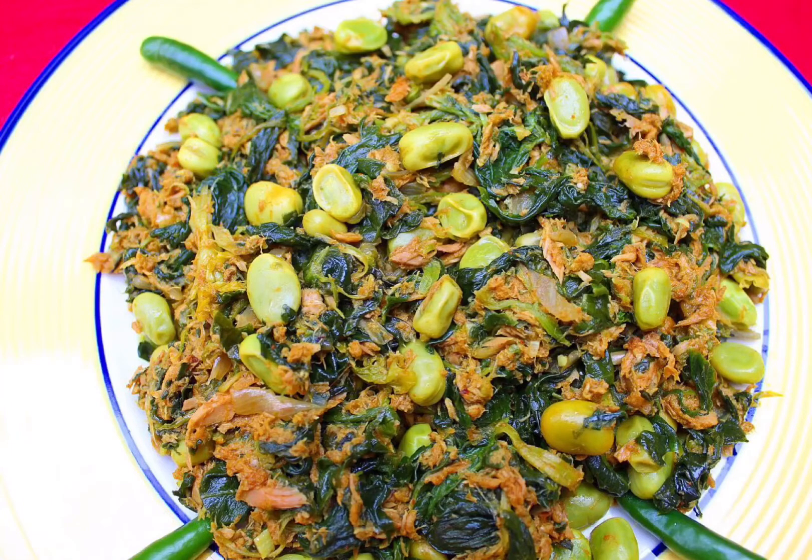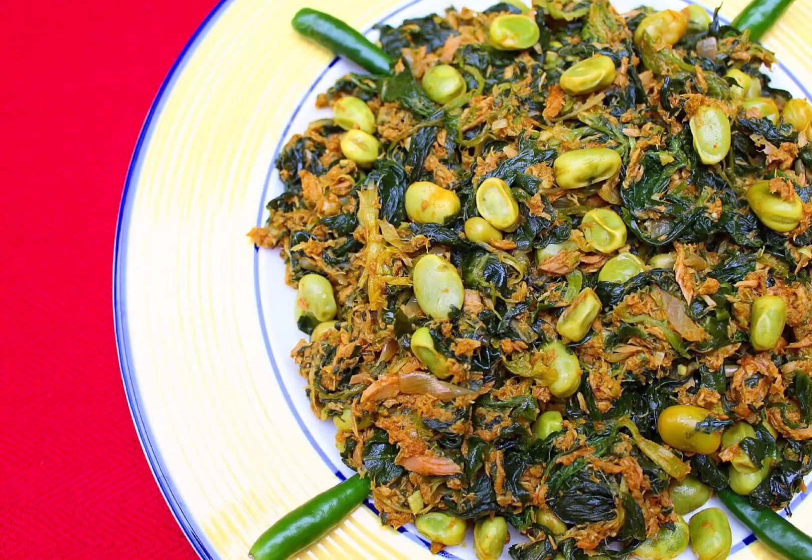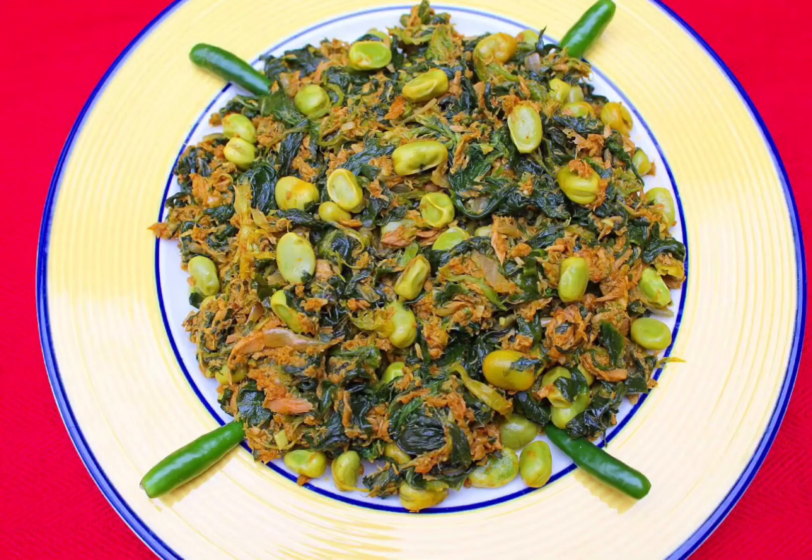But trust me, it's full of flavors because I use tuna, broad bean, and spinach, so it's healthy and at the same time super yummy. Just stay with me and enjoy the whole process — it's very easy.